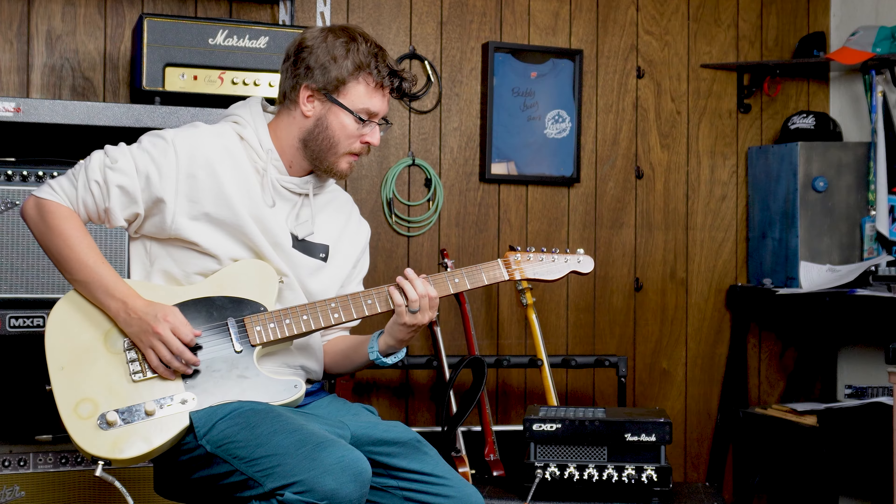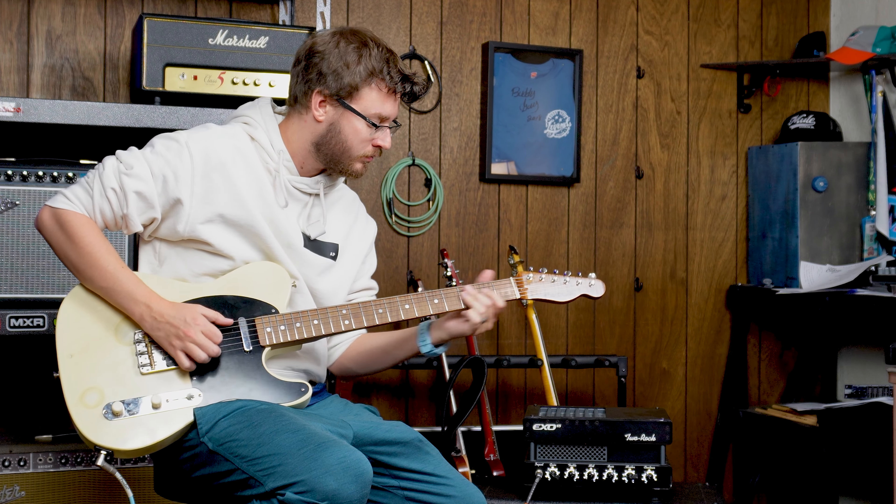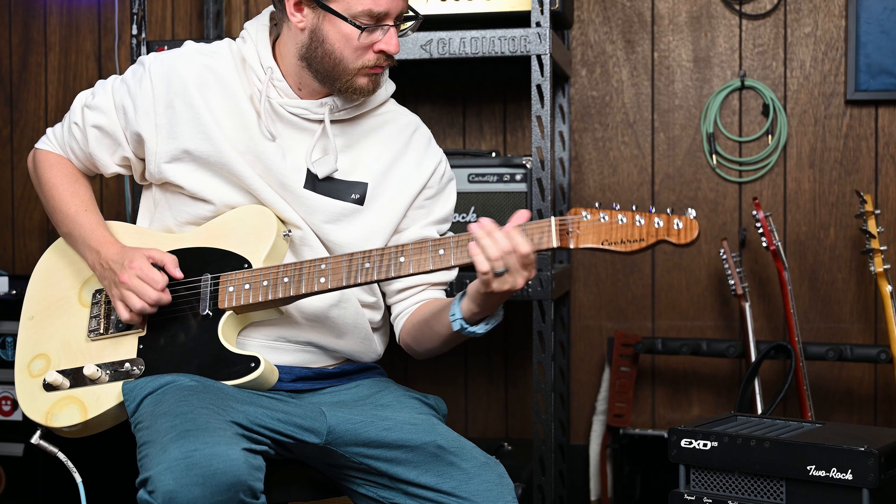But finally, quite literally 20 or so fuzz pedals later, I finally found one. And no, I'm not sponsored by them, and no, it's not a Dunlop product. I see you thinking that I had yet another Dunlop product that I wanted to do a video on.